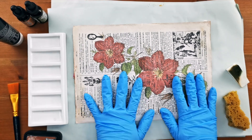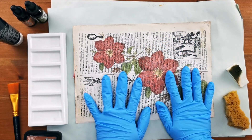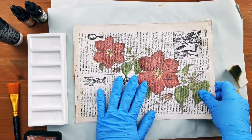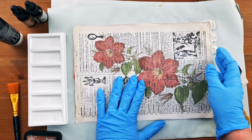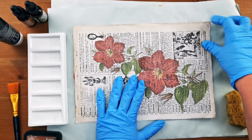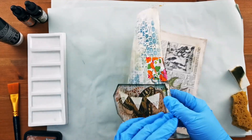I'm going to grunge up my background paper which is this page that I've taken out of my journal. It's one of my own printables and I've printed it on sort of card stock about 200gsm so it's quite sturdy. I've got this little tab that I made yesterday and I'm going to fold that back so it doesn't get too grunged.